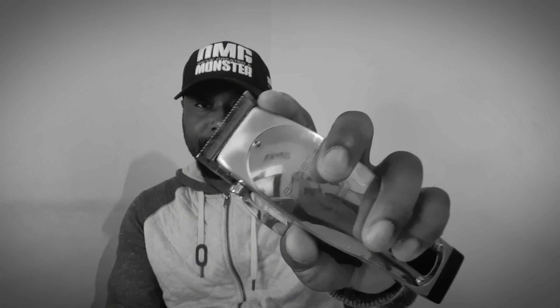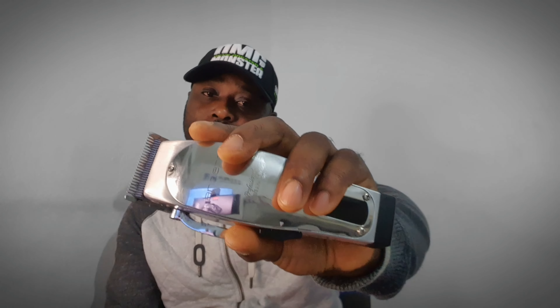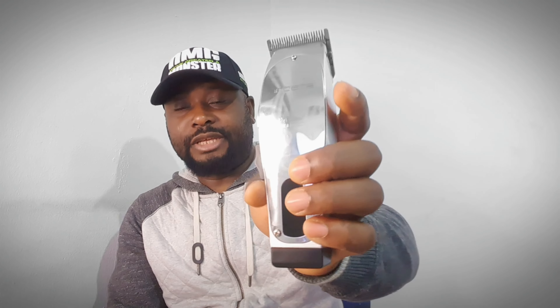Let's talk about the good things about this clipper. First, I thought the cutting blade was not good, but the blade is really, really good and really sharp, which I really like. I also like the LCD display. And it's got really high torque.